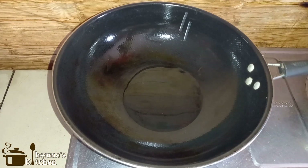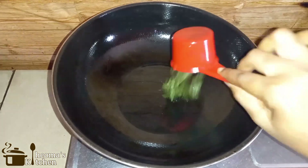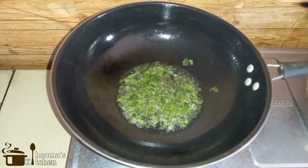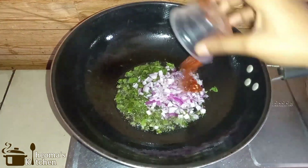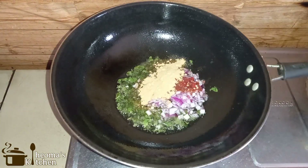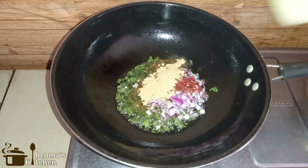In a pan set on medium heat, add your vegetable oil and allow it to heat. Then add in your chopped curry leaves. Once the leaves stop spluttering around, reduce the heat, then add your chopped onion, your chopped pepper, your ginger powder — you can also make use of fresh ginger — and fry for two minutes.